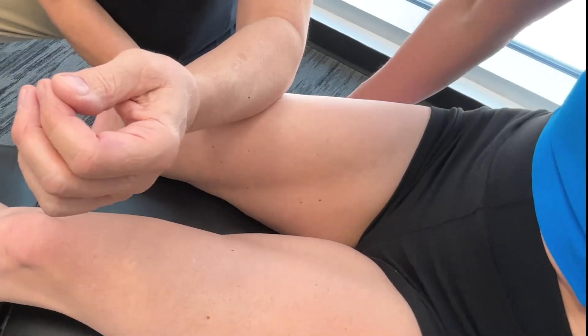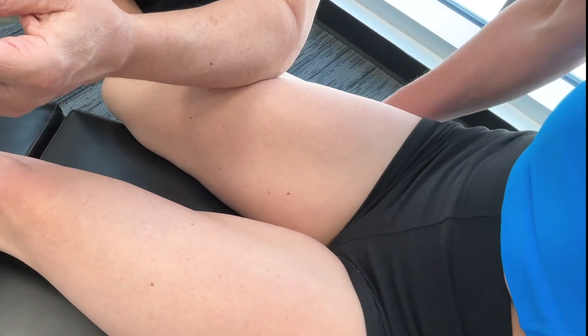You'll notice in individuals that have really tight quads — referred to as a stiff knee — they'll have a problem controlling knee extension.